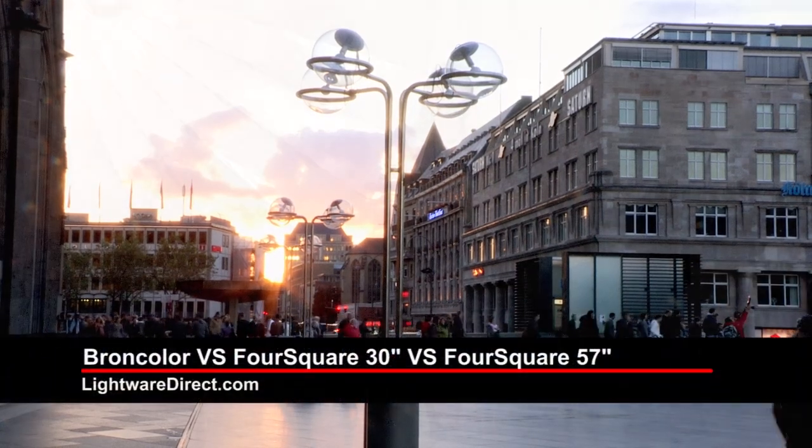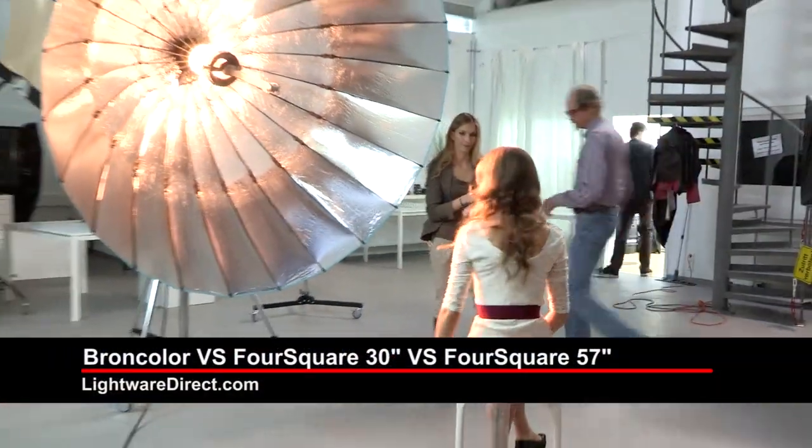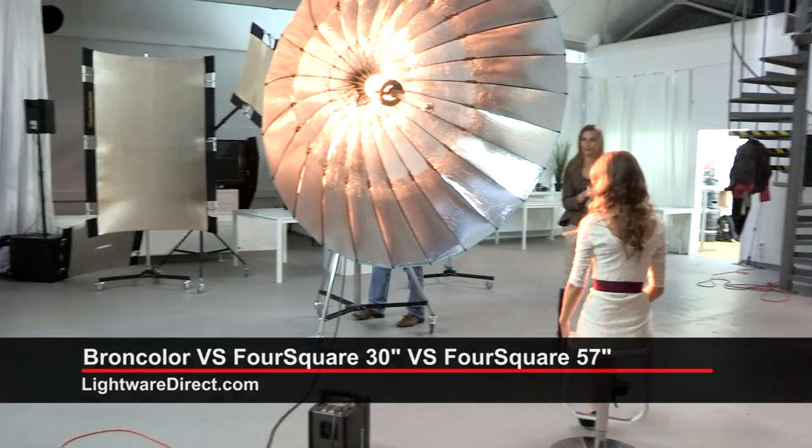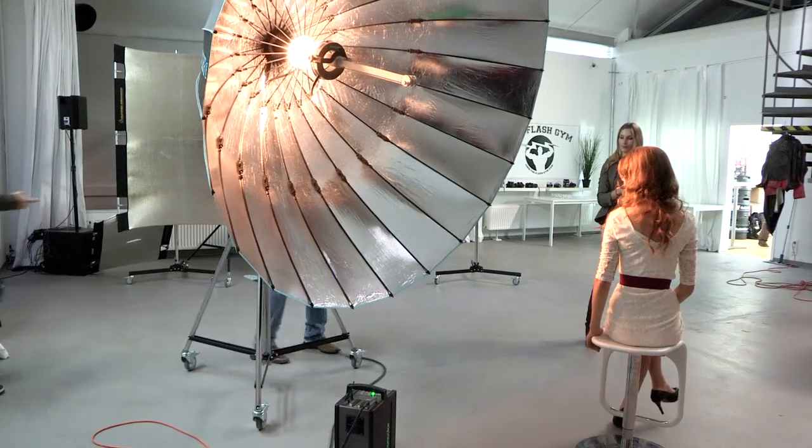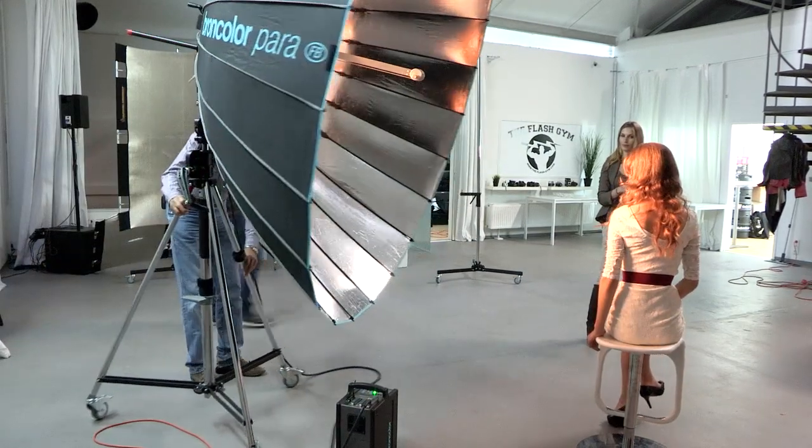Join us in Cologne, Germany with photographer Steve Thornton doing a photo shoot with a Broncolor Para, California Sun Bounce, and two Foursquare Softboxes. Steve shows that you do not need the most expensive gear to make fabulous images.